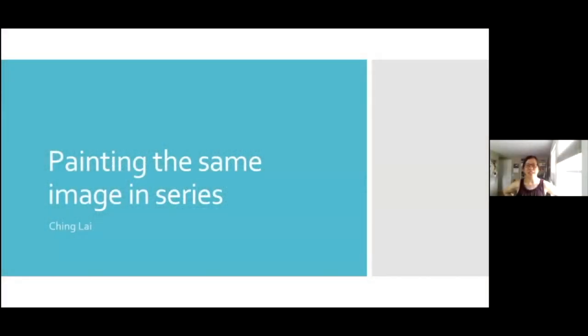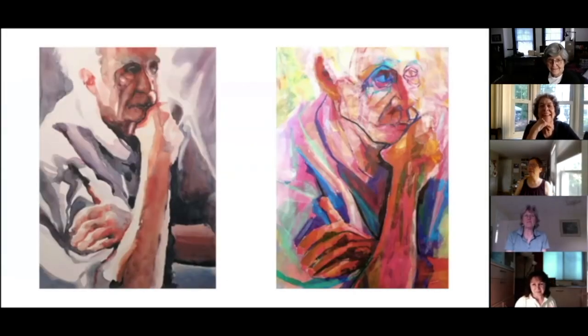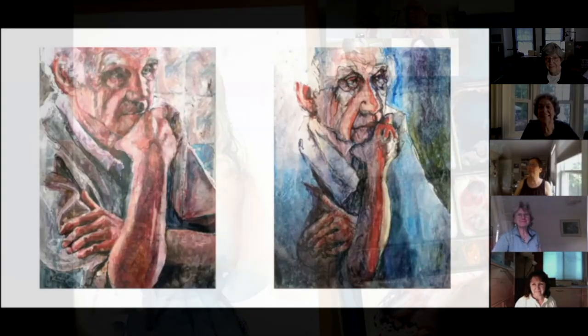Today I'm going to talk about painting in series as a different kind of process of creating art. Normally I think when you think about painting in series...